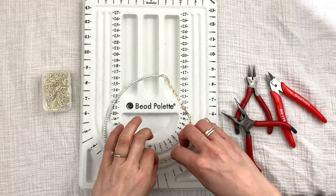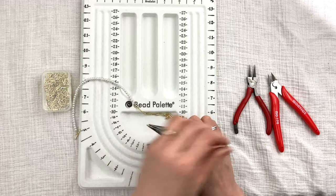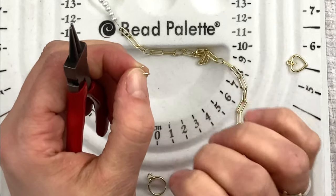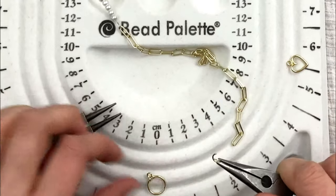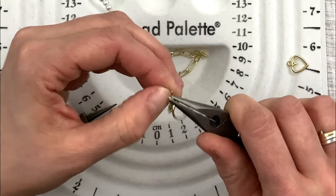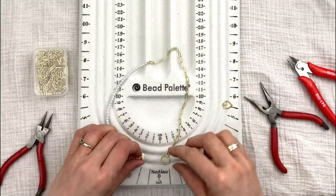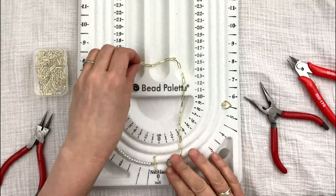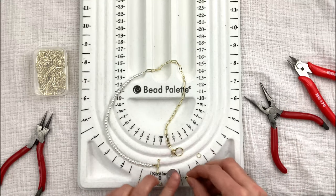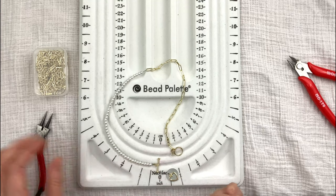Now I need to connect the toggle to the chain on the other side. I'll get my jump ring, take my pliers, and move it one way and then the other way to open it. I'll put the toggle on and then get the end of the last link on the chain and close it up. I've seen necklaces where people just stop here and they're done, but I want to add a pendant.